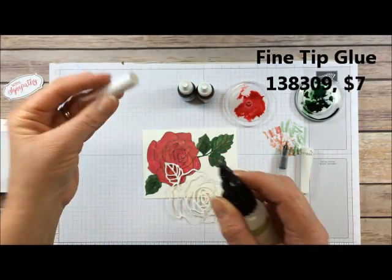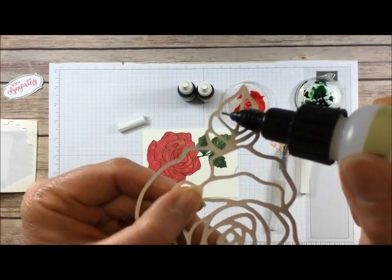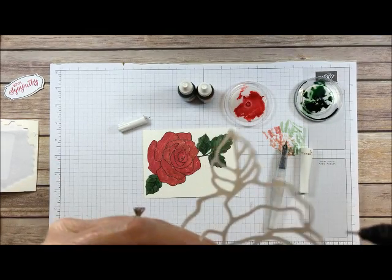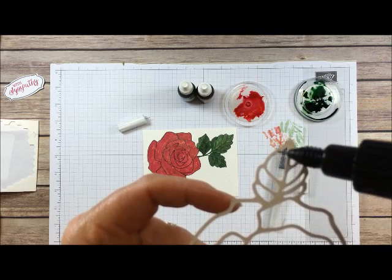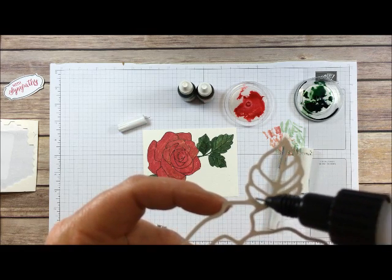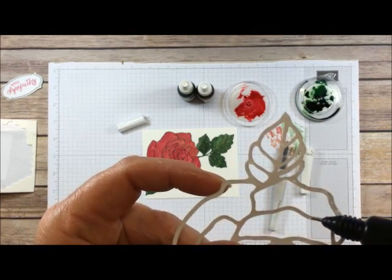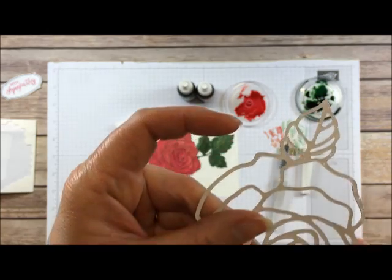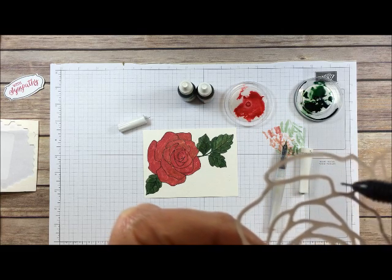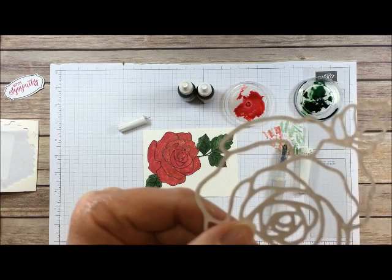I'm going to use the fine tip glue pen, which has an amazingly skinny glue tip — kind of what we need for this type of project. I like to dot the glue along rather than do a stream. For this large image, you do a lot of dotting. You want fine little dots — not too thick — but don't go so slow that the first glue you put down is dry before you put this on your card. Move quickly, just don't glob it on.